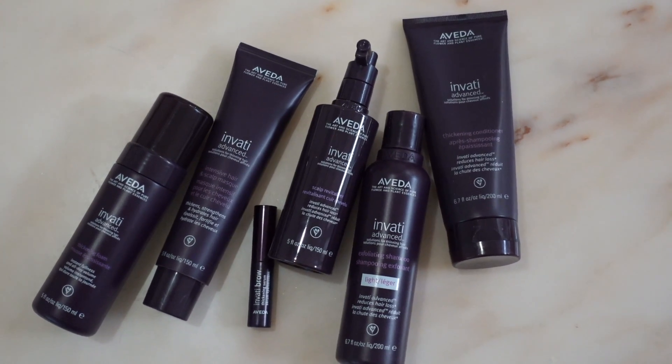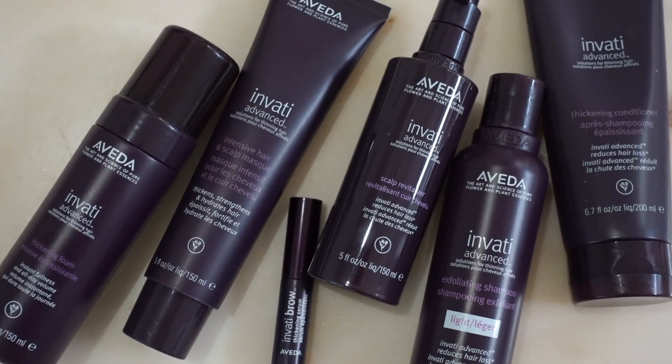This video is sponsored by Aveda and their Invati Advanced Hair Care line. I will share more in the video when I hopefully manage to squeeze in a shower.